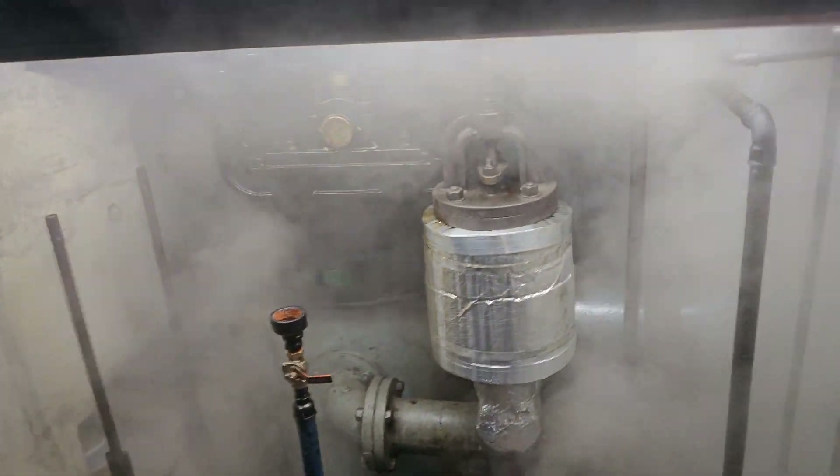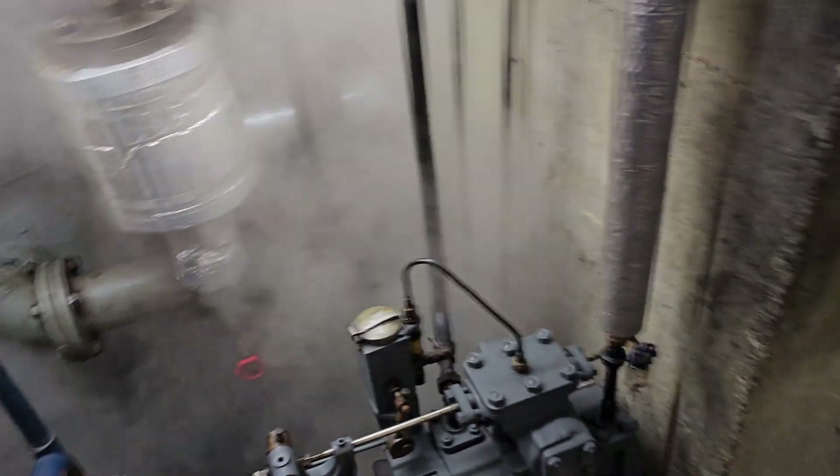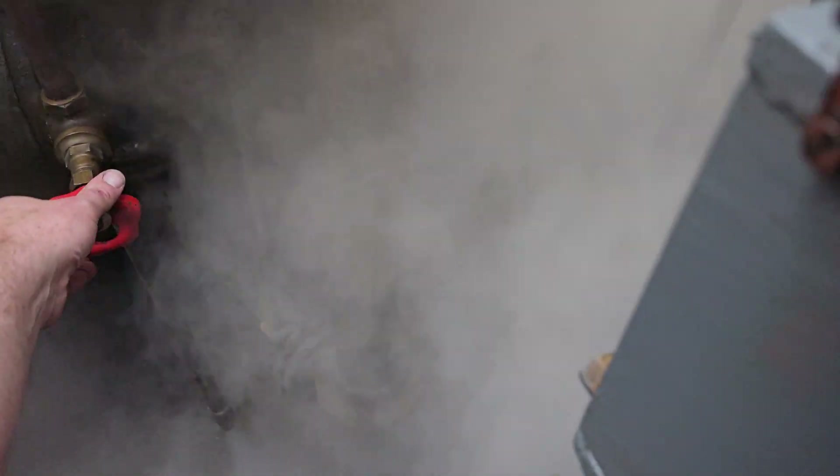We can see that the line drains are open. We can start closing those off a little bit. It's just pouring steam out so we can just close that down a bit.